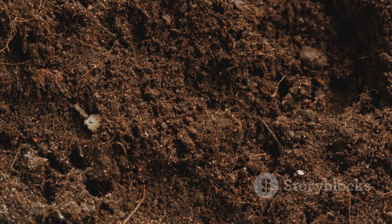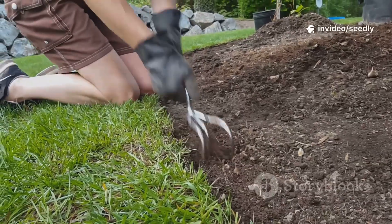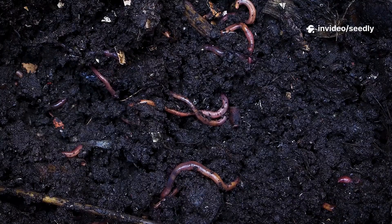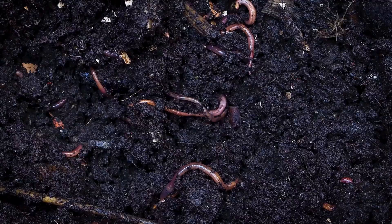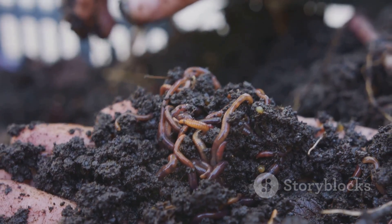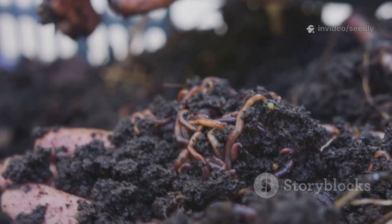Three days later, I noticed the soil looked darker and softer. I pushed my trowel in — it slid easily. I scooped up earth and was stunned. Dozens of earthworms wriggled in the rich soil.